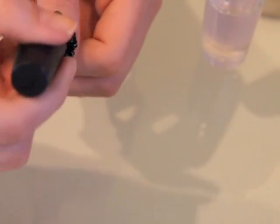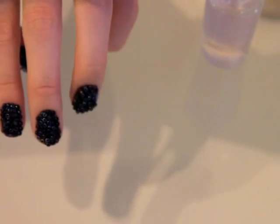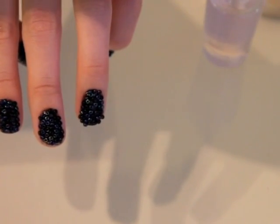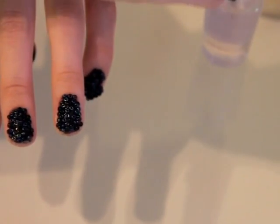Now you're pretty much all set. All you have to do is seal it with the topcoat to make sure that your beads don't fall off — it makes it pretty secure. And like I mentioned before, you can use this with any color nail polish and any variation of beads.